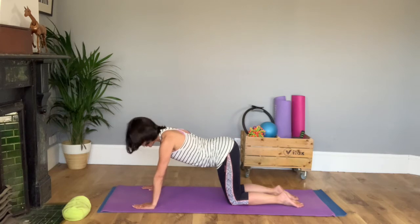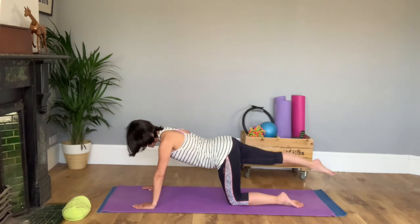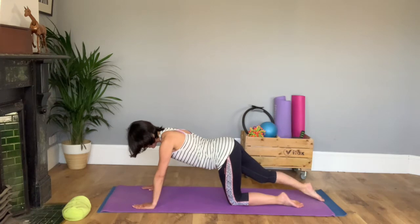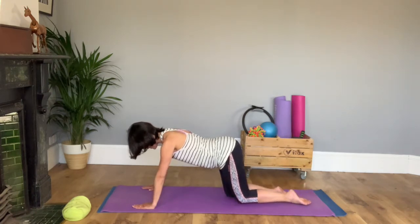Now the movement's going to look simple. We're going to hold the tummy muscles towards us on purpose, take one leg out, lift it up in line with your back, bring it down and draw it under, and then change it for the other leg.